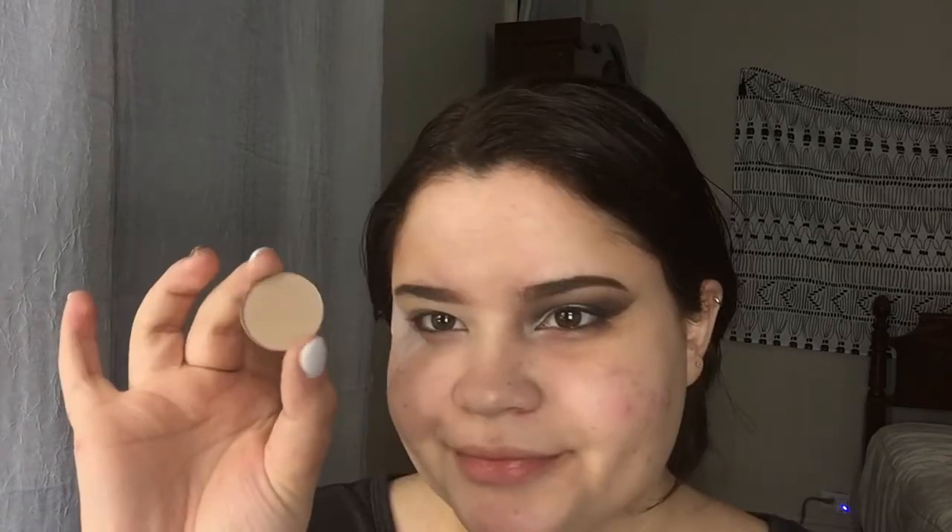I'm first priming my eyes with this Lorac eyeshadow base and then I'm gonna be setting it with this yellow single shadow from Ofra. I'm also gonna be applying some tape to the sides of my eyes. To begin, I'm gonna be using Beijing from Karate Beauty.